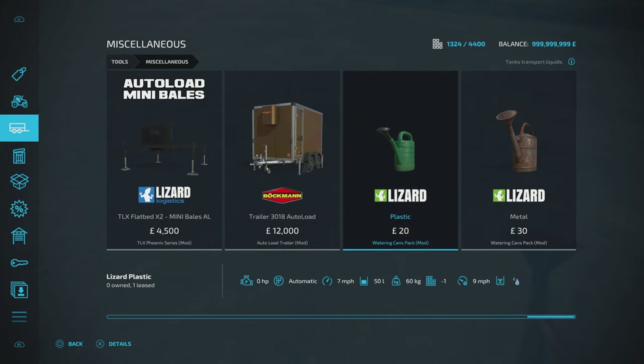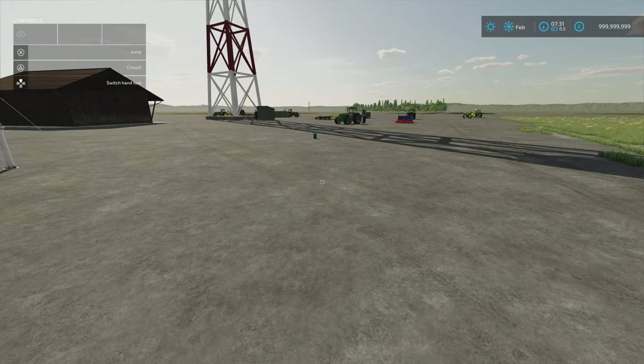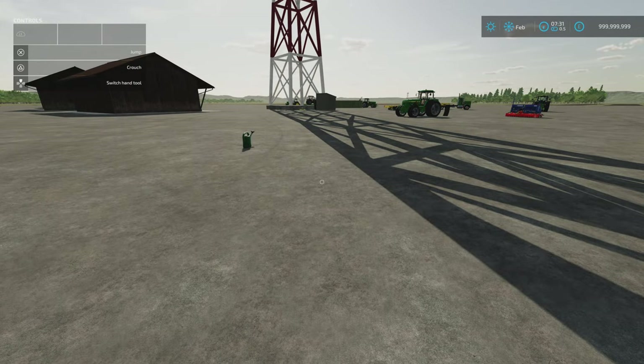You will find these under tools and miscellaneous. The plastic one's $20, the metal one's $30. They're one slot each. Pretty cool — they're something a bit different, a little bit old. That's the watering cans by JMZ.